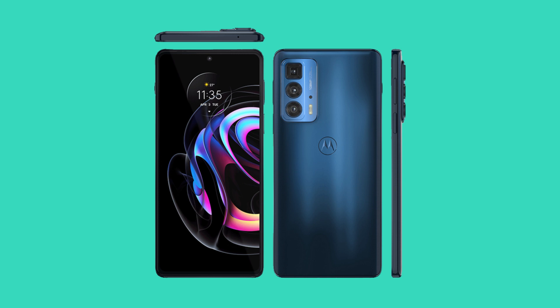So the Motorola Edge 20 Pro is quite a confusing phone because there are some things that are better than last year's Edge Plus, but there are also things that are worse. What do you think of the Edge 20 Pro? Let me know via the comment section below, and as always I'll catch you in the next one.